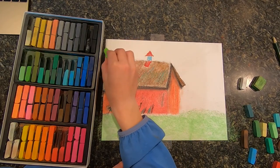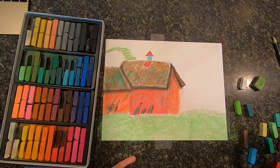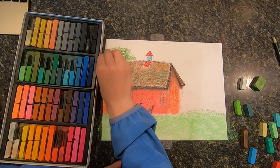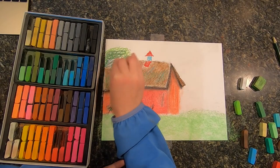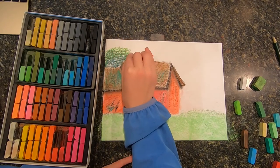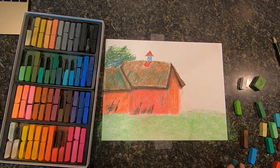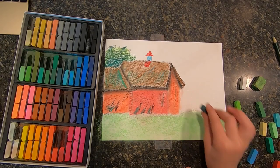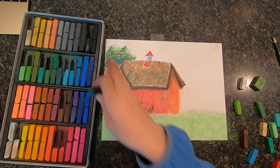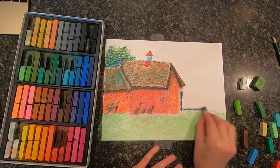Then we are going to do the back tree. It's going to be very dark, but I'm going to start off with lighter colors on top — not too light though — going darker, and then even darker, getting it really nice and dark in there.